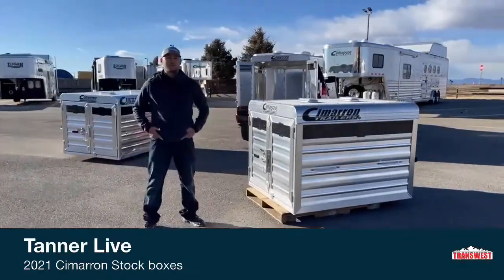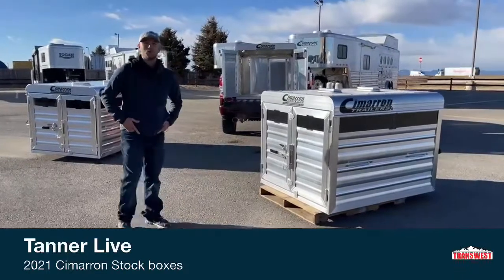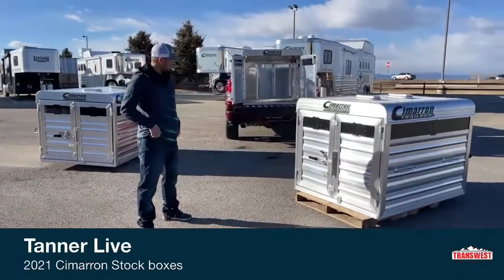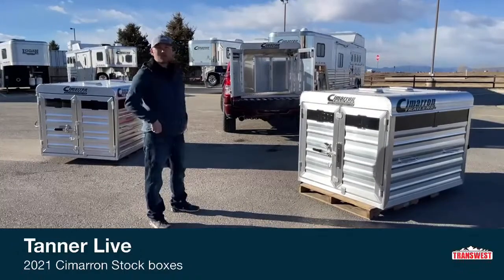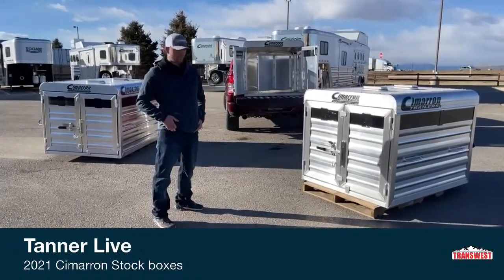Hi, I'm Tanner with TransWest Truck Trailer RV here in Frederick, Colorado. Today, we're going to do something a little different than our normal morning videos. We normally video horse trailers every morning. Today, I'm going to show you guys our whole lineup of 2021 Cimarron stock boxes. We've got a few of them here with a few different options and setups, and we'll go over how they might benefit and work for you guys.